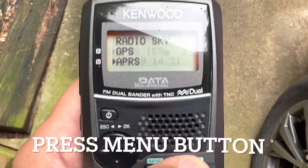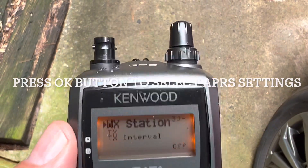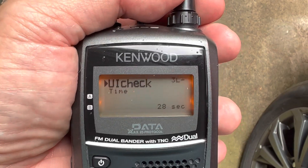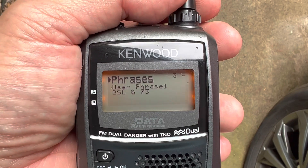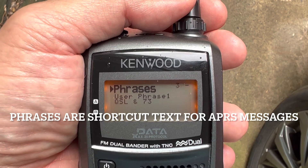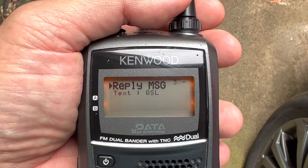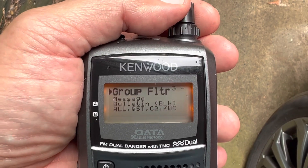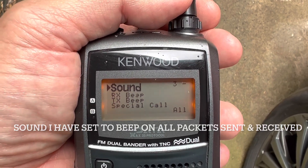Press the menu button, and there's APRS — let's just go through some of the settings here. I'm just going to stop on the ones that are relevant to working the ISS. I do have some phrases set up in here — that just allows me to quickly send messages. Auto-reply, I have it on. Group filter, I don't have any filters set. Sound: I do have the radio set to beep anytime it receives something.